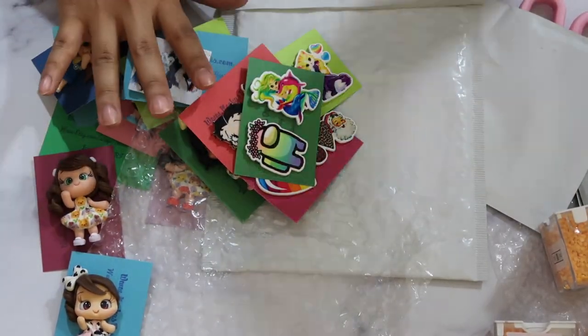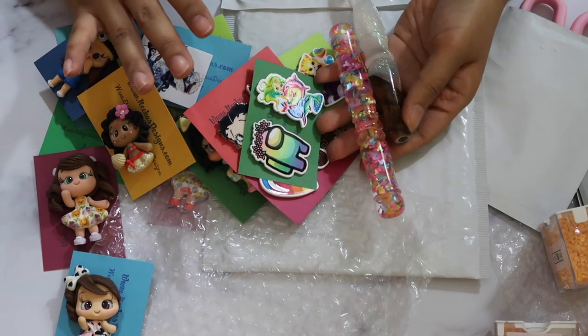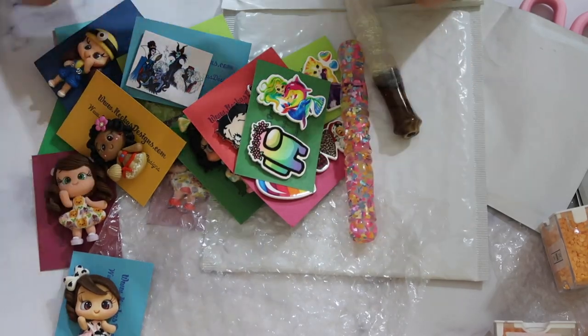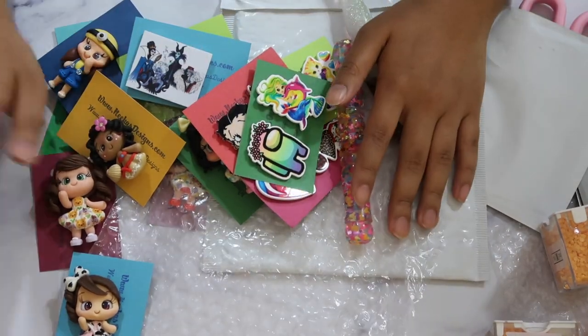That is everything! I hope y'all loved seeing all my new cover minders, clay minders, and pens. Thank you guys for watching my first video on my channel, and I look forward to talking with you guys again and sharing all the new things. Bye!